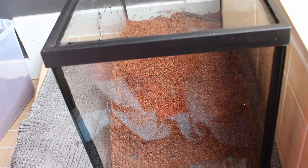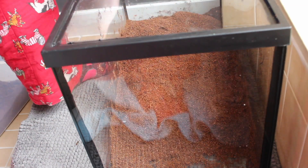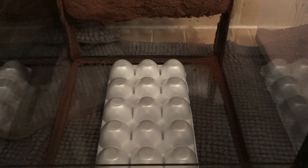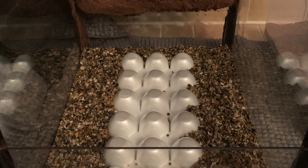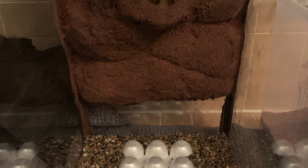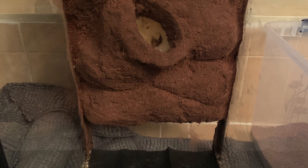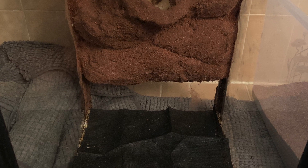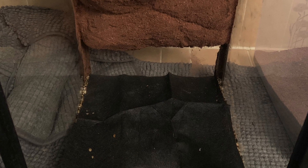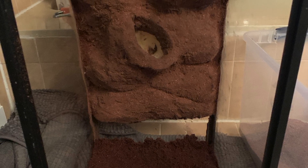After allowing the silicone to cure for 24 hours, I stood the terrarium up and brushed off the excess cocoa fiber. I put it aside to use as substrate. I then used a styrofoam egg carton, which I am testing as an alternative to the commonly used egg crate light diffuser for a false bottom, and surrounded it with aquarium gravel. A false bottom allows excess water to drain from the substrate, preventing molding, over-watering, and many other issues which come when substrate is too wet. I topped this layer off with a gardening barrier, which allows water to pass through it but keeps the substrate from penetrating the drainage layer.